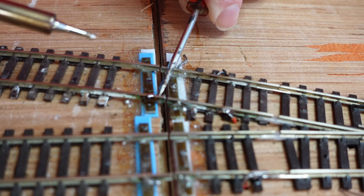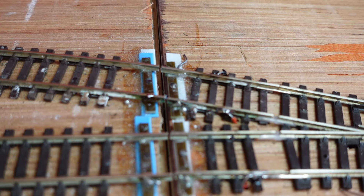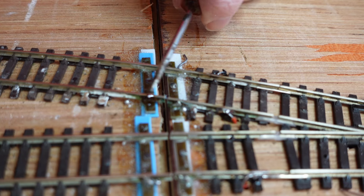Let it cool. Let's see if it'll stay. There we go — so now that is lined up.